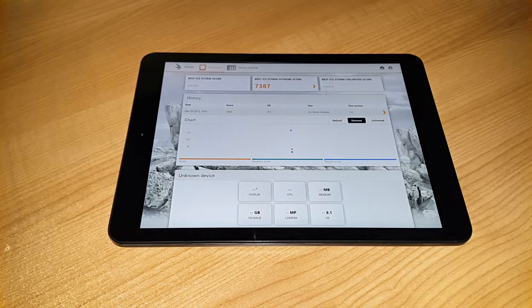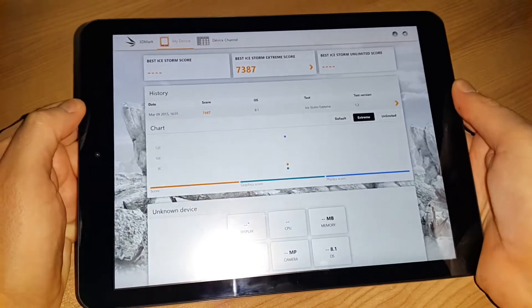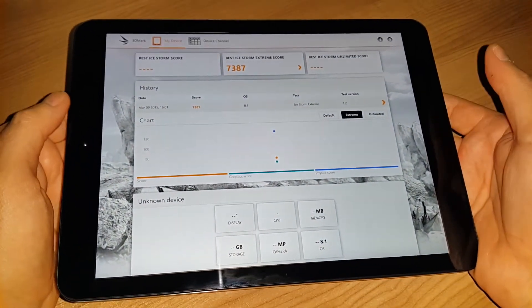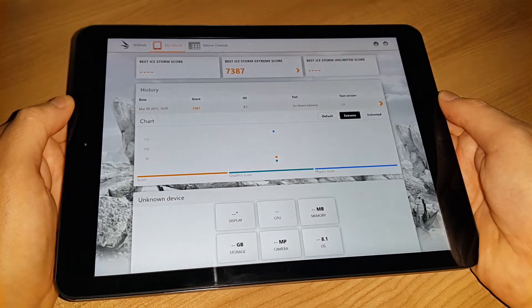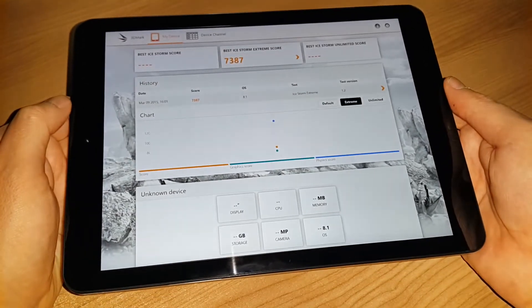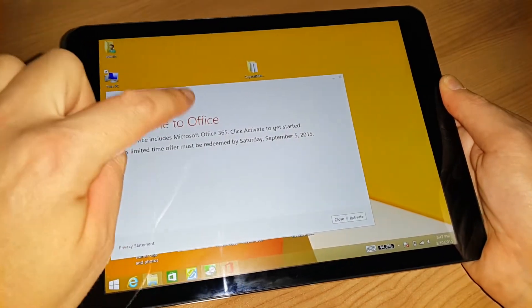Windows hands-on here with the Cube i6 — this is a dual boot tablet, so just in Windows at the moment. I'll show you the 3D Mark score: 7387, which is around about the same as what the Onda V919 got — that got 7400 and something. That is actually the faster CPU, so the difference between those two is marginal.